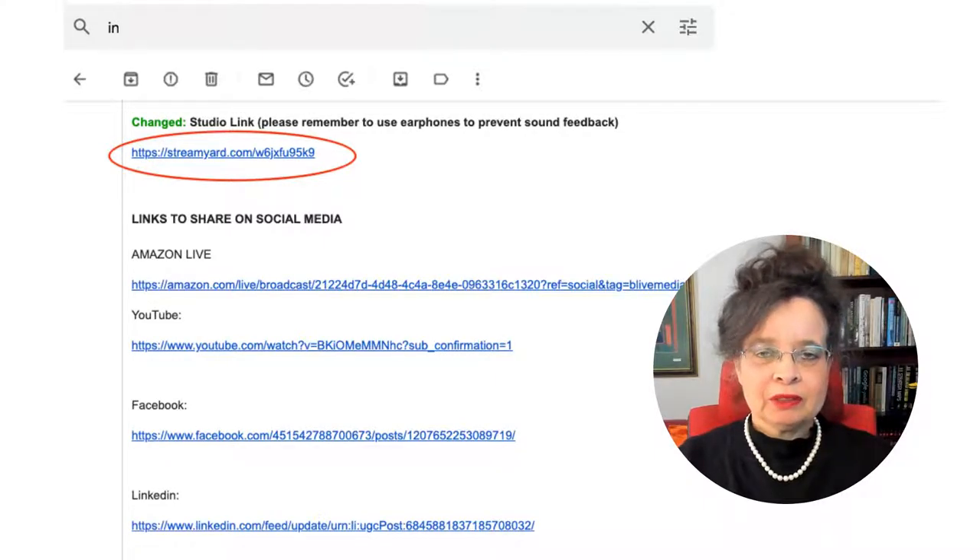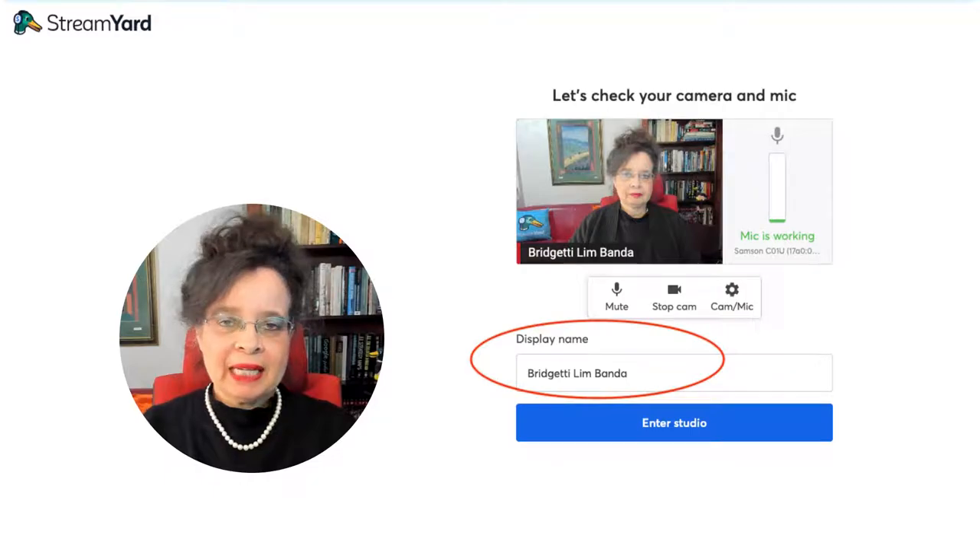You will receive a link to join the StreamYard broadcast via email. At the time that's been arranged with you, please go ahead and click on the link. In the display name field, please type in your first name and your last name.